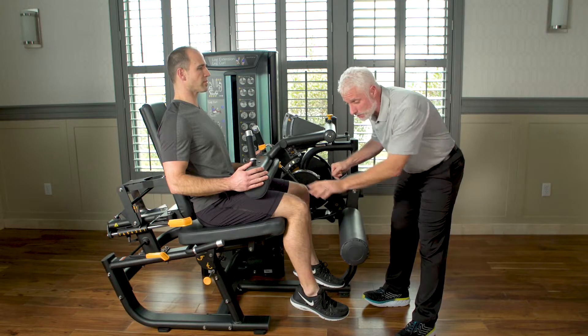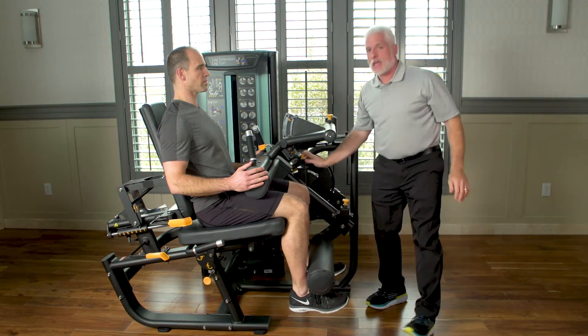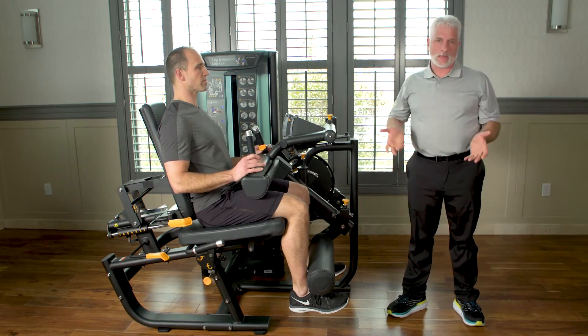Because we're going to work the quads, we pull this down here very easily, and then we can get ready to work with this patient depending on what their pathology is.